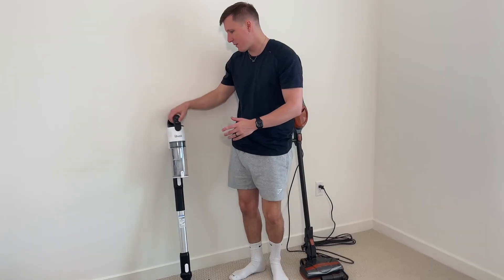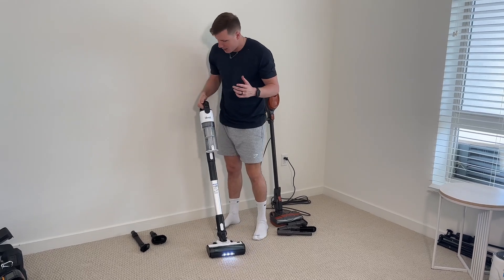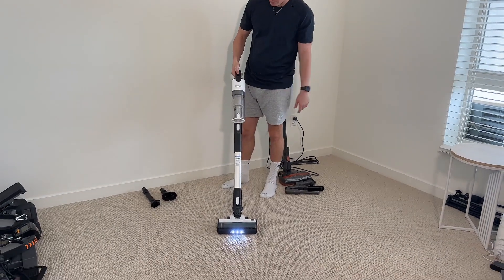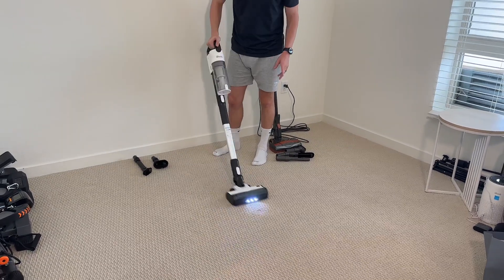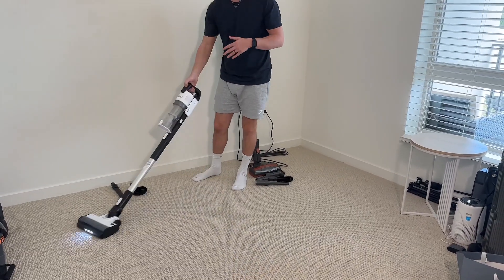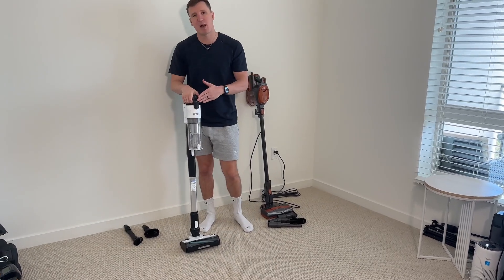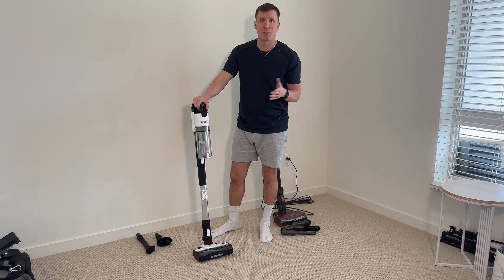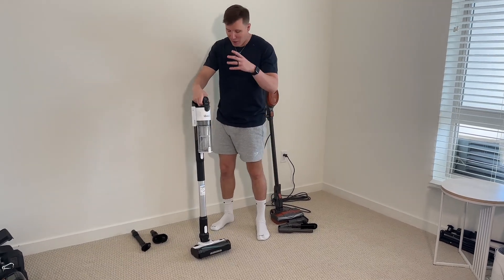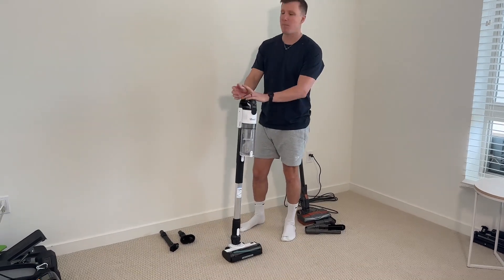Now on the other hand we have the Levoit. I love the design of the Levoit — it's a very good looking vacuum and it has three different speed settings. The downside of a cordless handheld vacuum is that it's going to die quicker on the highest power, but it's going to last a decent amount of time on the lowest. I think you can get the entire house done no problem, unless you have a mansion. In one charge you can definitely get all you need to get done.